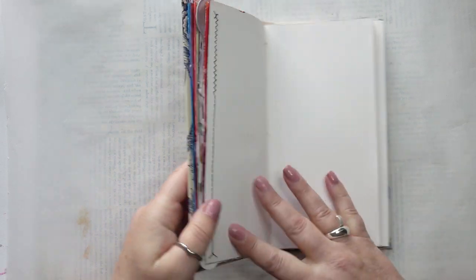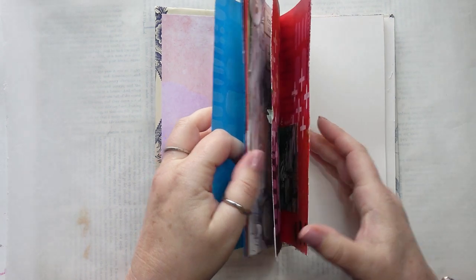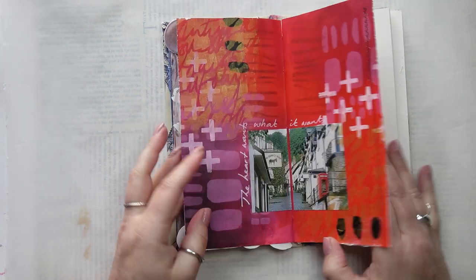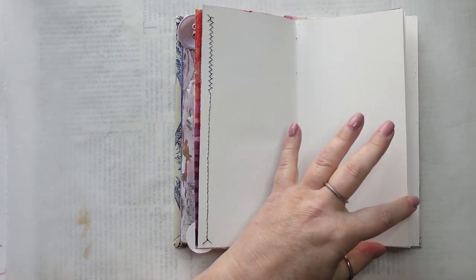Hello, welcome to my video. This is an art journal page in my little 8x4 handmade art journal. I love this one. Here are some pages I've done previously and I'm going to be working on this page. I like the fact I've got a bit of sewing on the left hand side there, that's great.